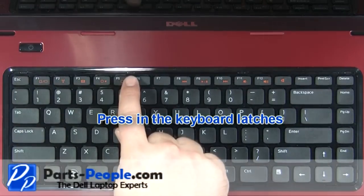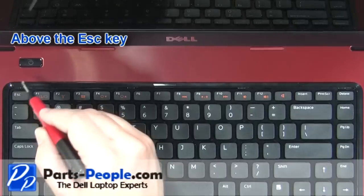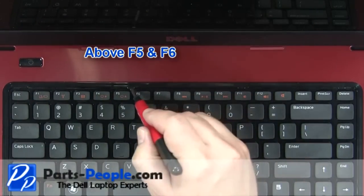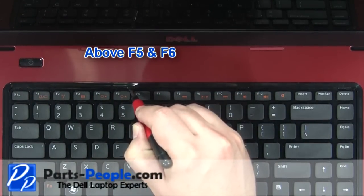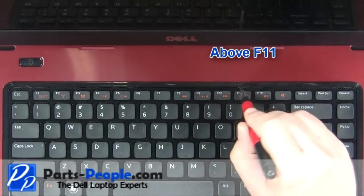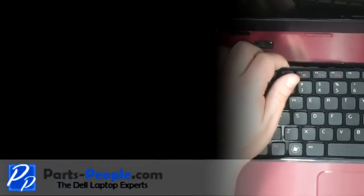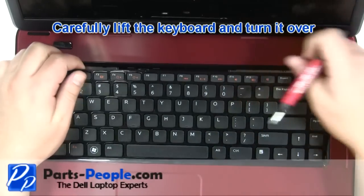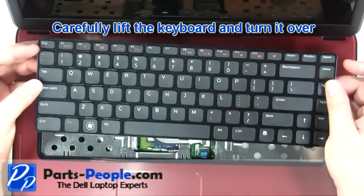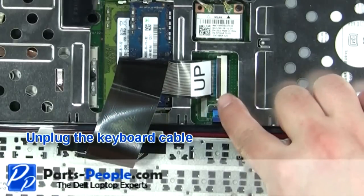Using a flathead screwdriver, press in the keyboard latches. The latches are above the Escape key, the F5 and F6 key, the F11 key, and the Delete key. Lift the keyboard and turn it over. Unplug the keyboard cable.